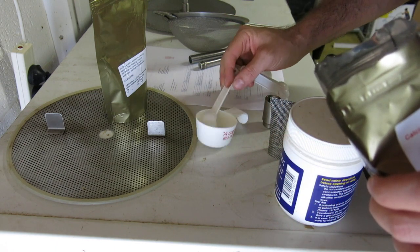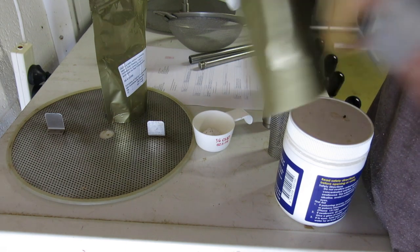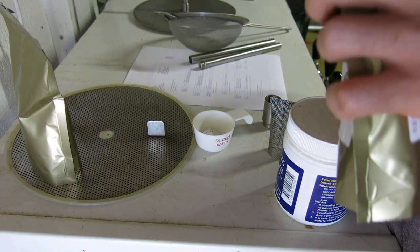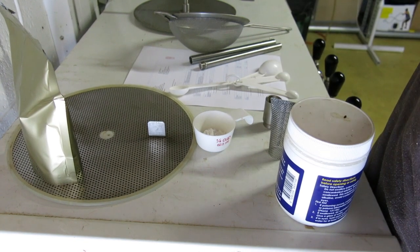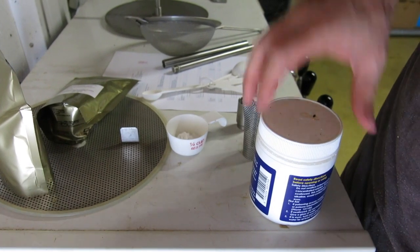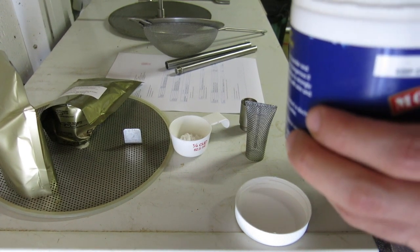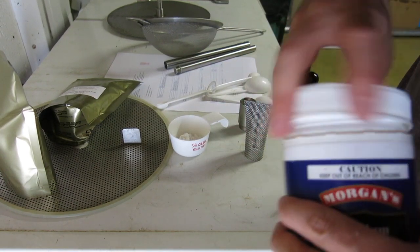Just getting my brewing salts. One teaspoon of gypsum, one teaspoon of calcium chloride. Because it's been raining here a bit, I'm just going to put a smidge of sodium metabisulfite in, just in case the council has upped the chlorine in the town water.